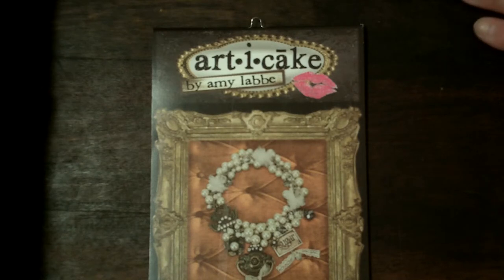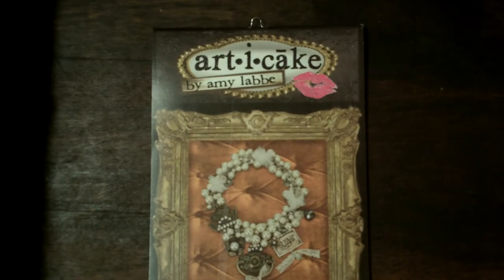Oh my gosh you guys, these are so cute and they're so addicting and I want every single one of them. And none of them are on sale. It just sucks because I think they're really expensive.